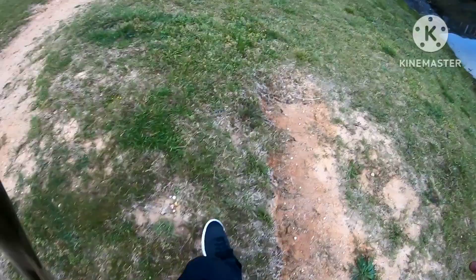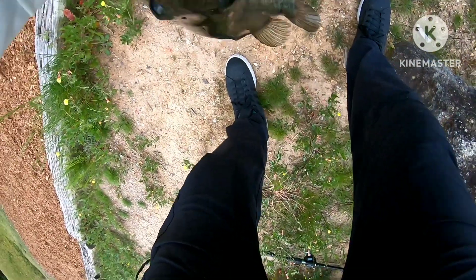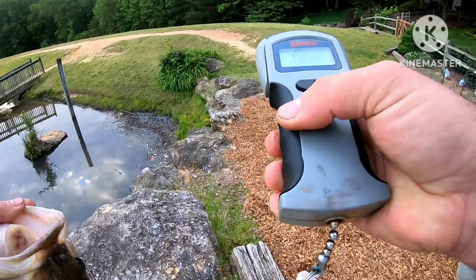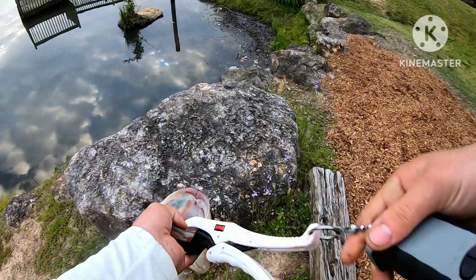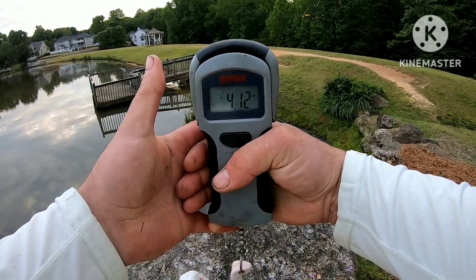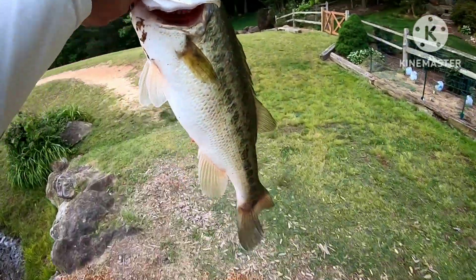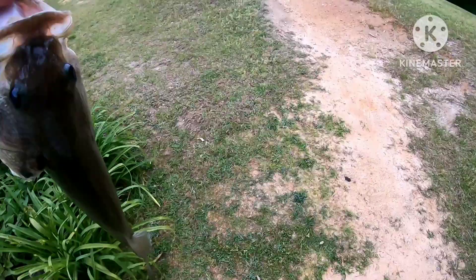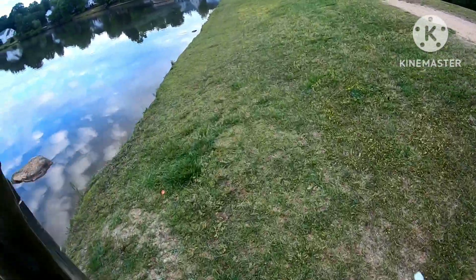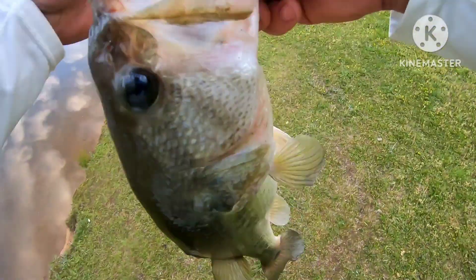I'm gonna say it's definitely over four, probably pushing five. Spawned out. Looking for fry. Let this girl go. Let's do a quick video of her.